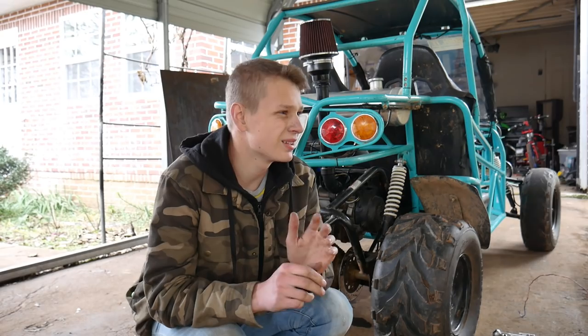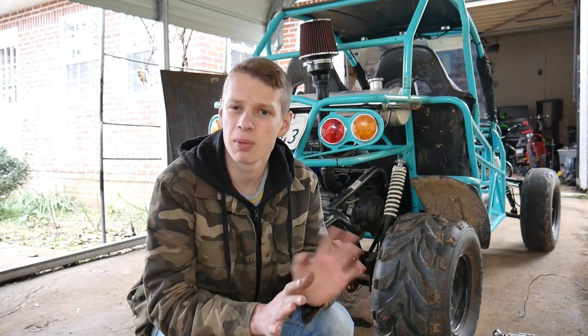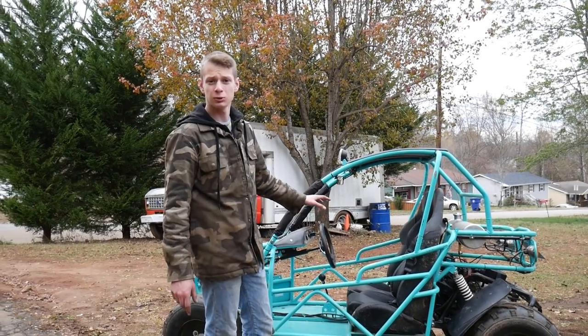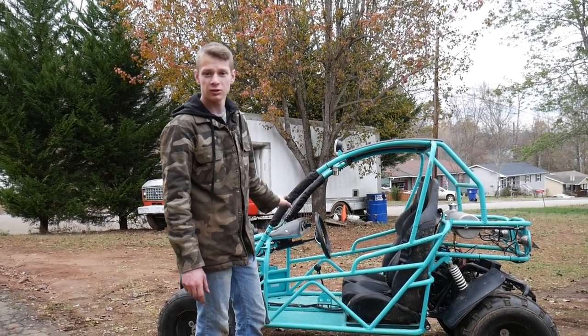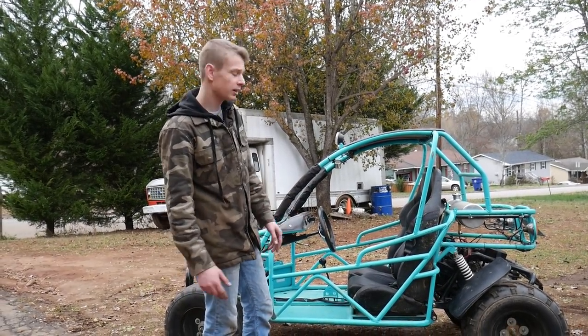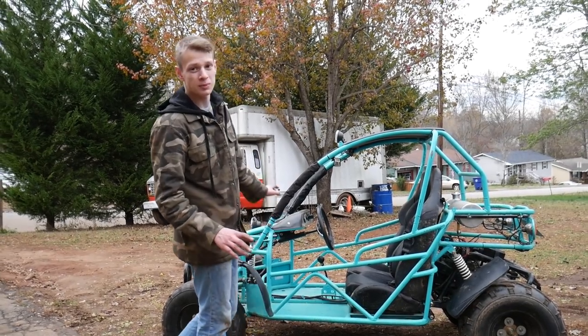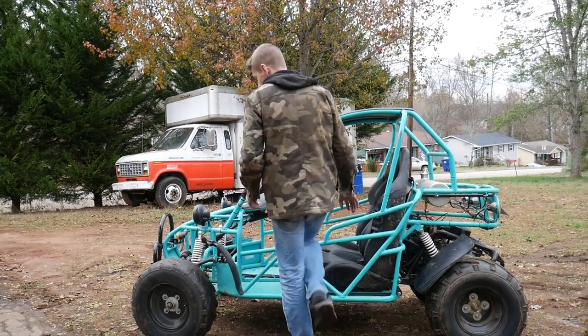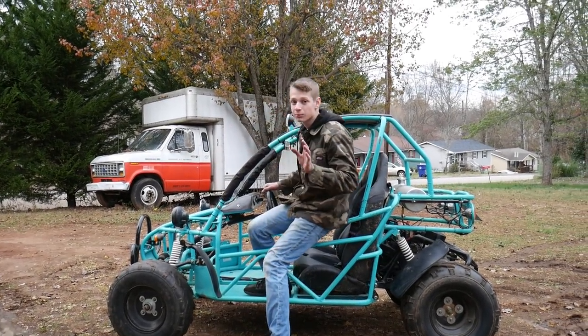The idle's better, but there's still some kind of main jet bog. It seems like we fixed everything though. The little snorkel was too restrictive, so we went ahead and took that off — we'll have to come up with a better solution. I'm really surprised with how fast this buggy is. The tune seems to be right on point.